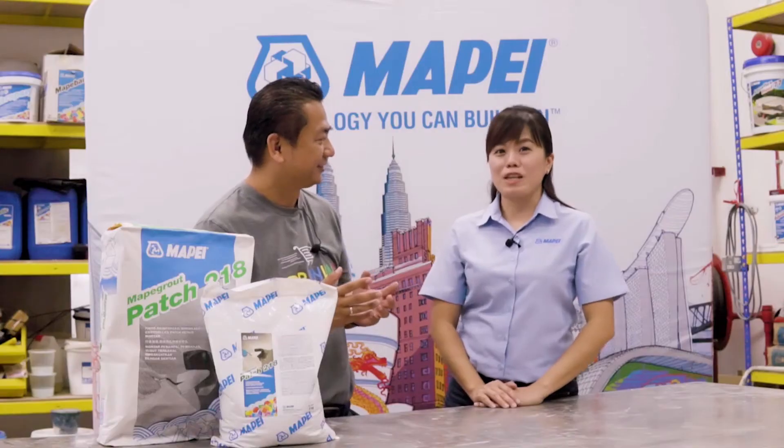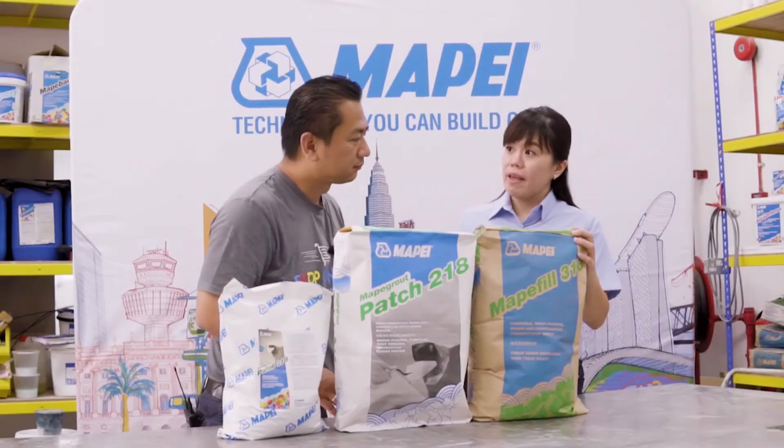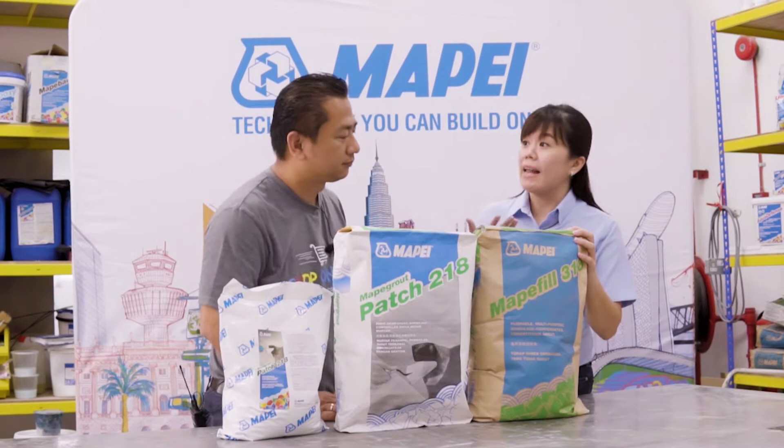However, for patching mortar, you need something that is dry in consistency, with good bonding and resistance to shrinkage cracks, that can be applied vertically and also in overhead applications. This is our Mapei Field 318 for non-shrink grout, which is highly flowable.